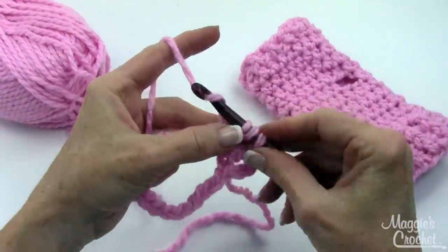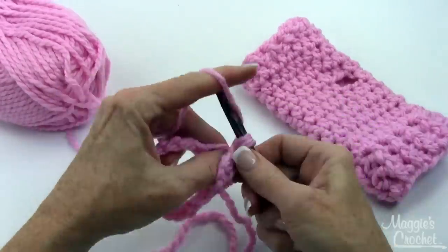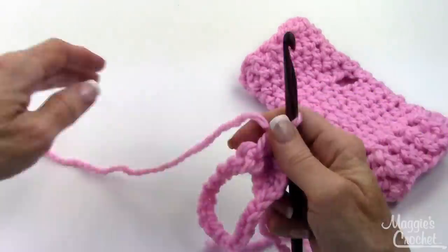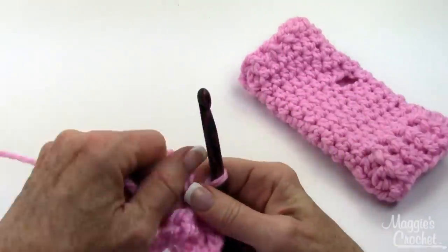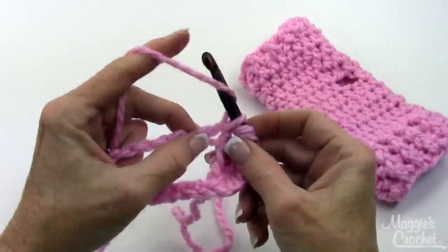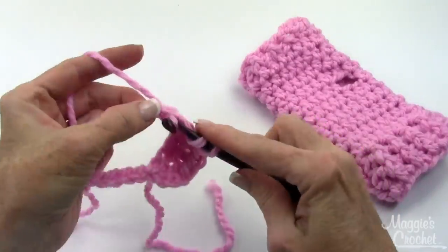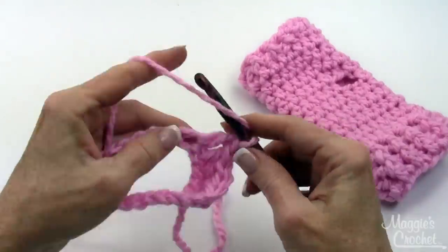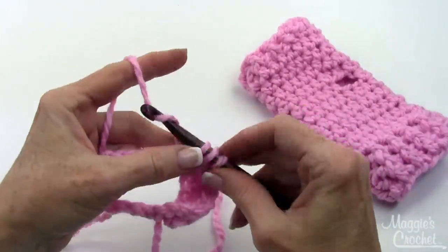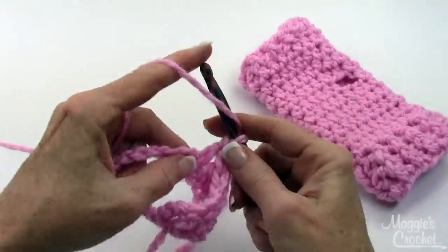So on this round, you just double crochet in each chain around. We have other videos that show you how to do the basic stitches, like the chain, the slip stitch, and the double crochet.